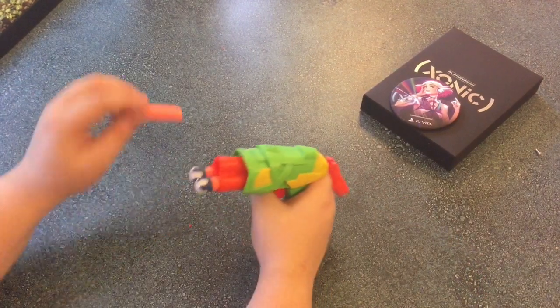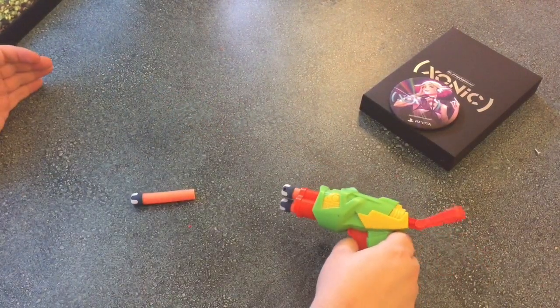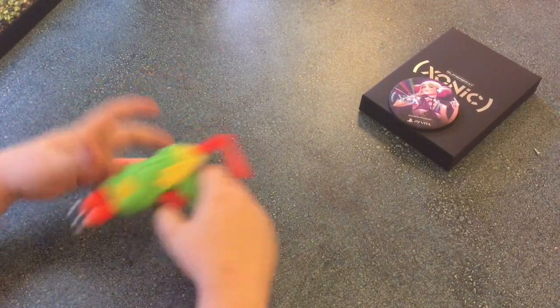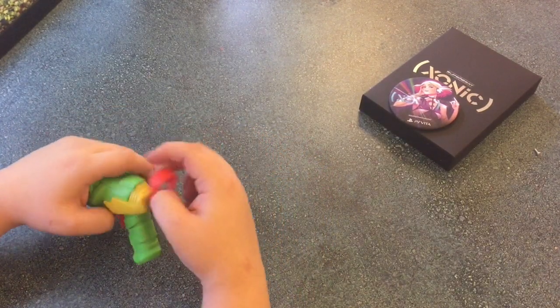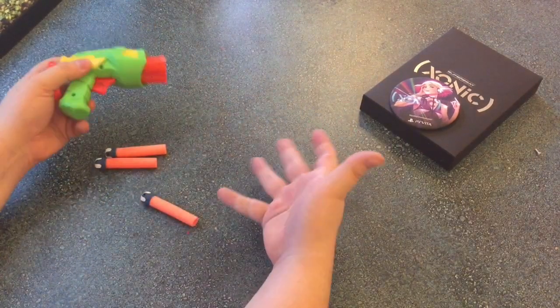That one didn't even leave the barrel. Still can't fire that one. Let's try shooting it out of this... these darts are too new, it just can't do it. Oh my gosh. The Tech Three.